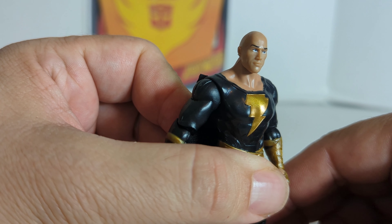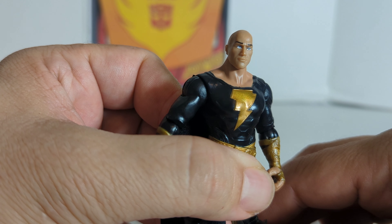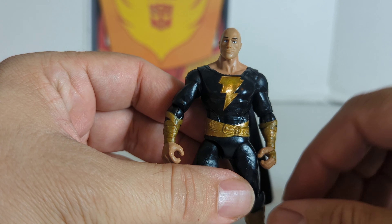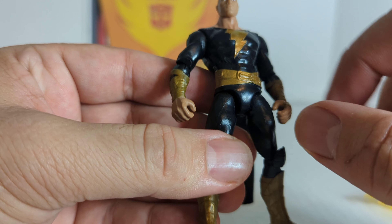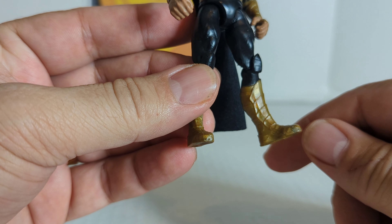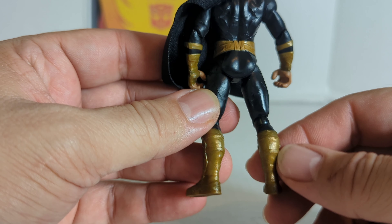Looking at Dwayne the Rock — oh, that is nice, kind of like slick Lex Luthor in that picture right there. He's got his bald head, he's got some eyebrows, blue eyes, the white eye — it's very detailed. The ears, and then you've got the black suit with the gold lightning bolt. Looks like he's got a cool-looking belt that wraps around him and some gold gauntlets.